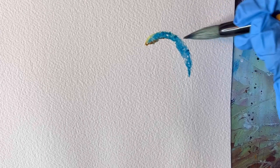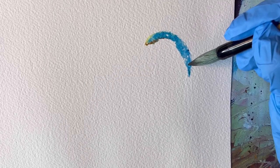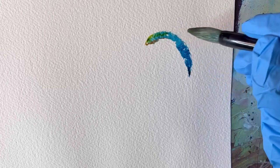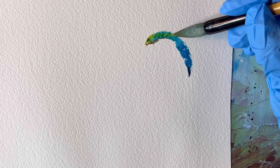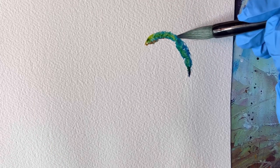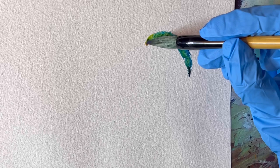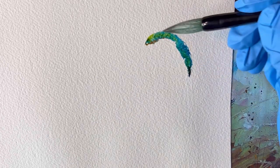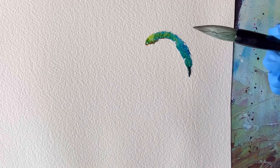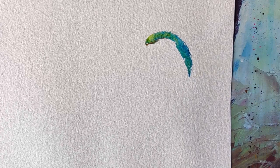Here I'm adding a darker version of phthalo blue turquoise — I basically mix some indigo into the mixture to make it darker. This adds interest to your painting. If you only use one color for a section like this, it can make your painting a little bit boring, but simple at the same time. So it comes down to your taste — whether you want it to be more minimalistic or more interesting.